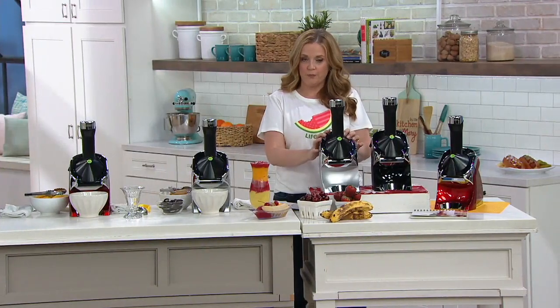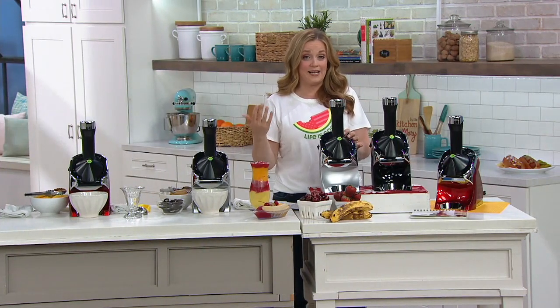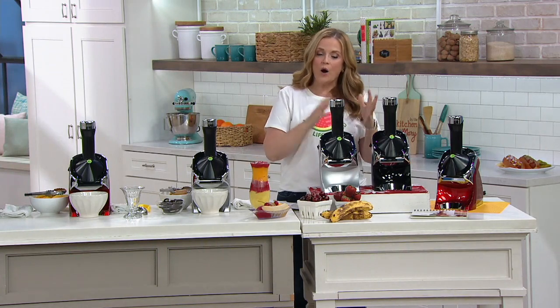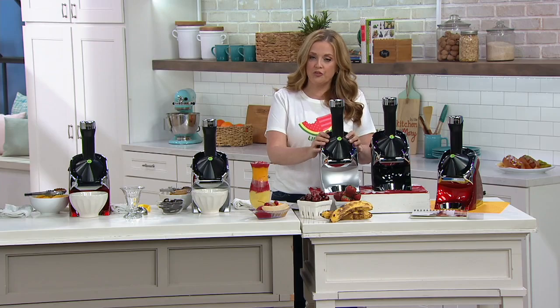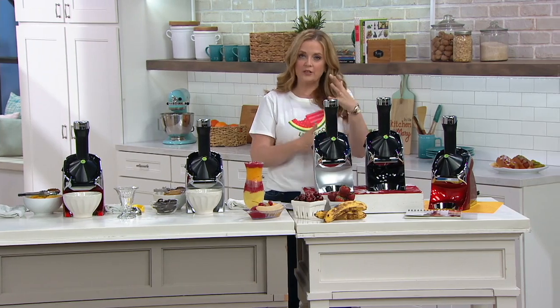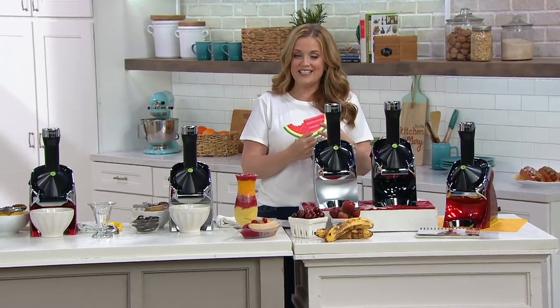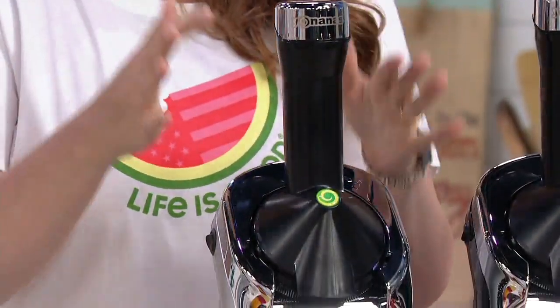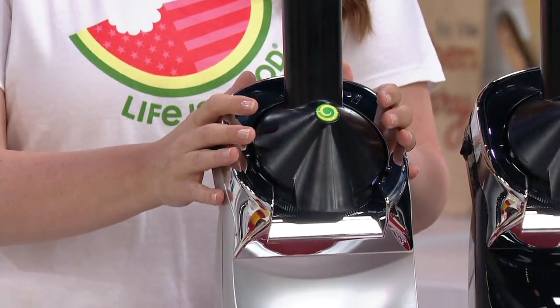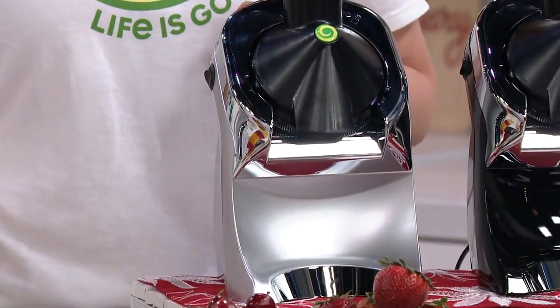We love dessert, we love ice cream. Not everybody can have ice cream when it is dairy-based. Why not cut the calories and use frozen bananas in the properly engineered machine to get the consistency of ice cream, the richness of flavor, but less guilt and less dairy for those that can't have it.